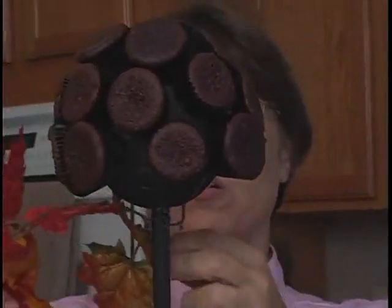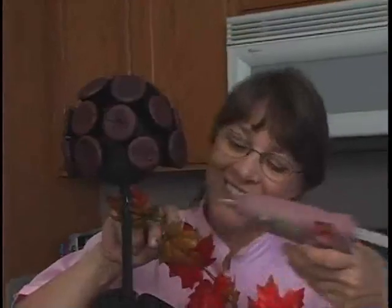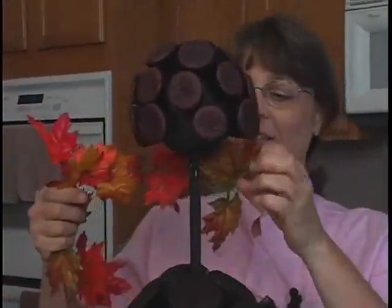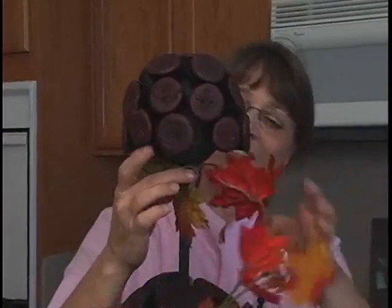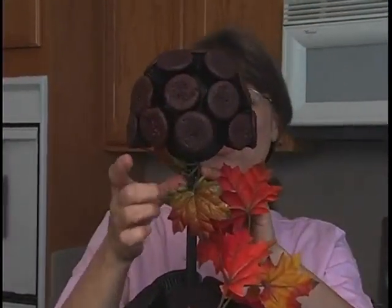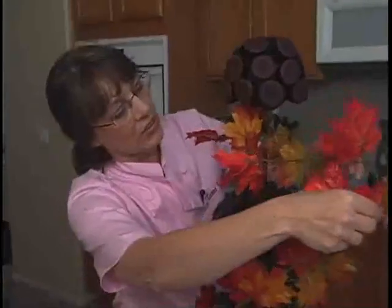Now let's try it. Get some glue on here, try to defy gravity. Don't get glue on your cupcakes — I've got plenty to replace it if I do. We can always take it off the little wire if we have to. All I need is for it to stick, and then I can go. I'm going to fill that in after I get this twisted where I want it.